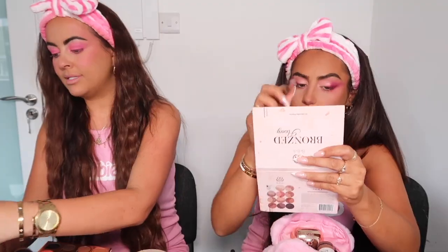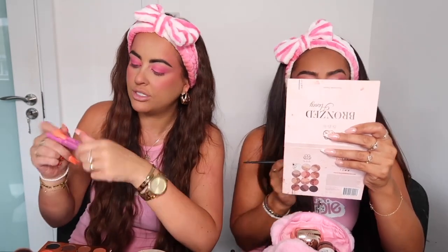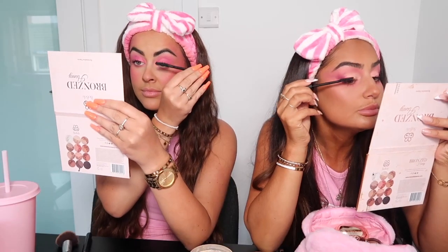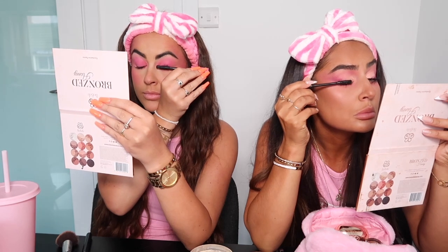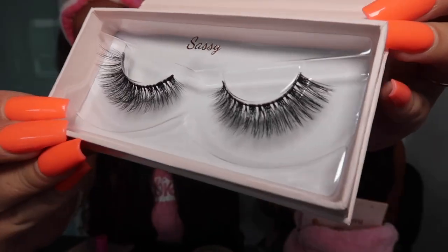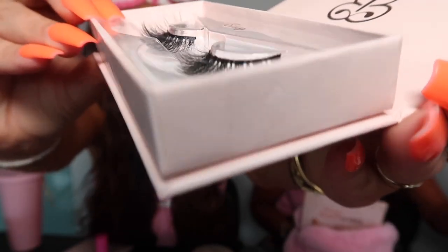Blended in. Mascara — this is the mascara from Essence. I love the Extreme Crazy Volume mascara. It's so good, and it's pink — it's a vibe! I'm using a L'Oréal Telescopic Lift. The lashes I'm wearing are going to be our Sassy Lashes because these are so cute and fluffy and they also have the most gorgeous curl on them.